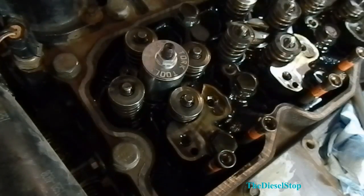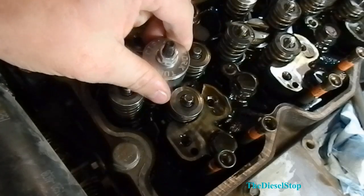These injectors shouldn't be that hard to come out of there because they haven't been in there but maybe a month or so.